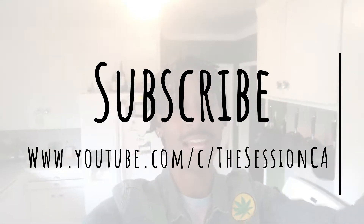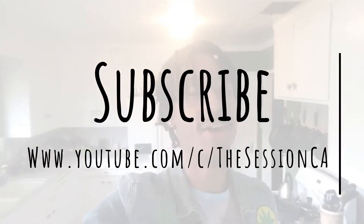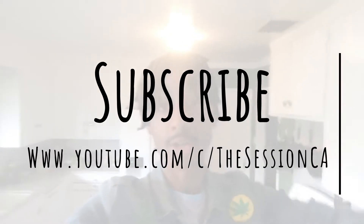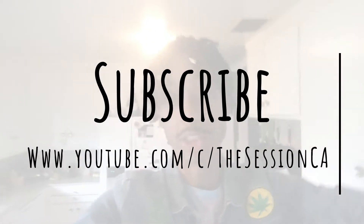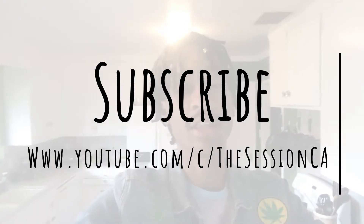I appreciate you all for watching. Thank you from the bottom of my heart. Make sure you check the description — I don't just put those links in there for my health. I got ways to grow your Instagram for a dollar, ways to support me, ways to support yourself, ways to get recipes, all my social networking, just everything.